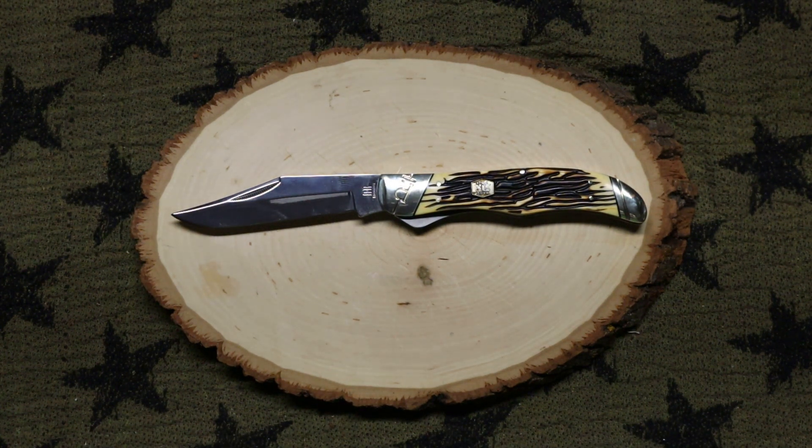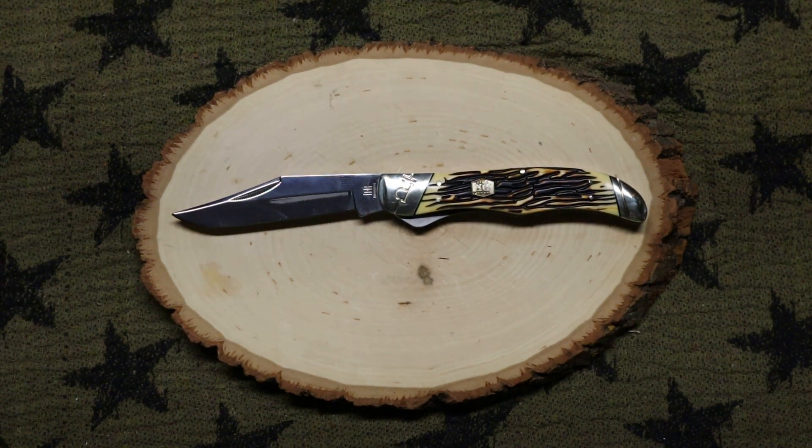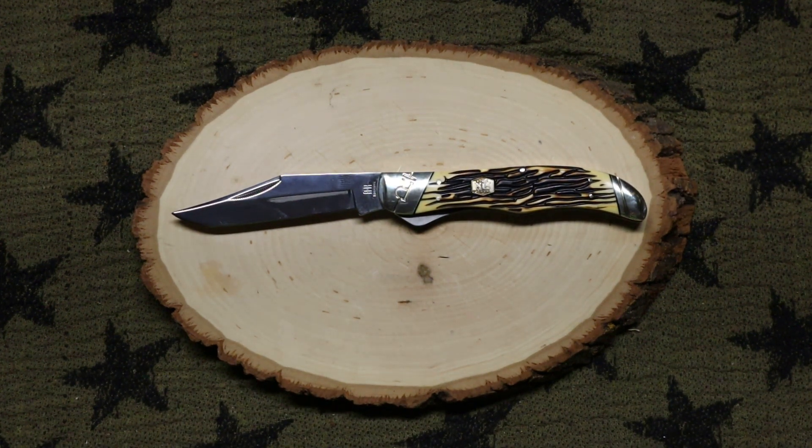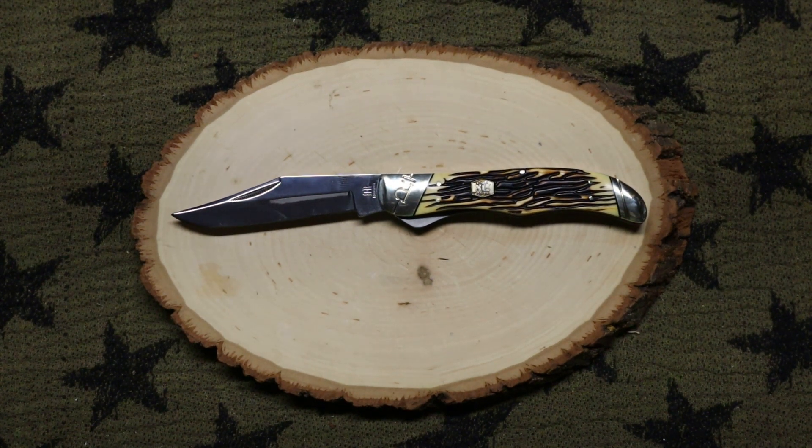Let me know what y'all think — do y'all think it's a pretty knife? Let's talk about it in the comments. I think it's pretty good for the price. I'm actually going to give this one to my father because he likes stuff like this — I honestly got it for him. I've got another one in this line but that's a separate video.